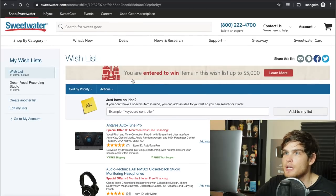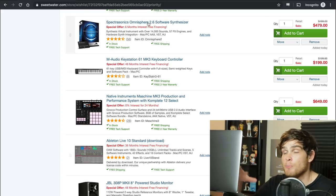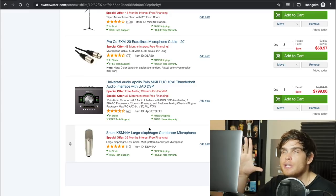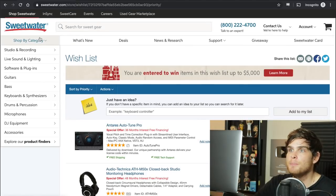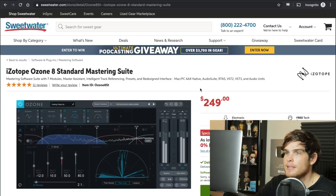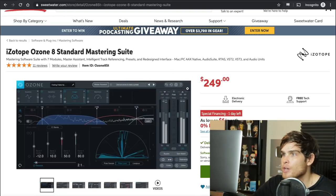We only have $282 left. Let's get something to master our tracks once they're done. We already have Auto-Tune, headphones, Omnisphere, Maschine, Ableton, cables, an interface, and a microphone. Your mix is going to sound a little funky without something to get it mastered. We're going to use iZotope Ozone — not the advanced version, just the standard one. It takes a track that's mixed fairly well and brings it to the next level, making it ready to release. We also need to grab a pop filter.